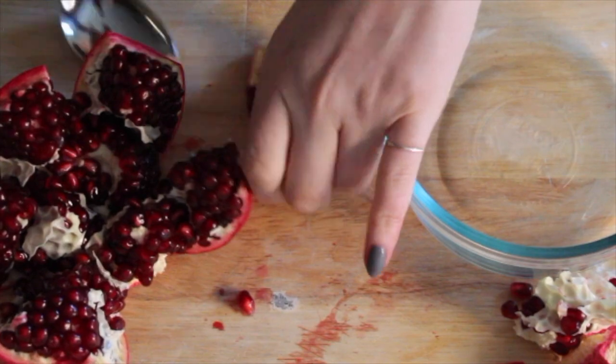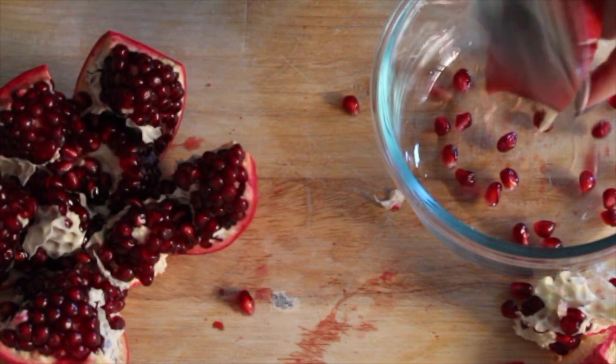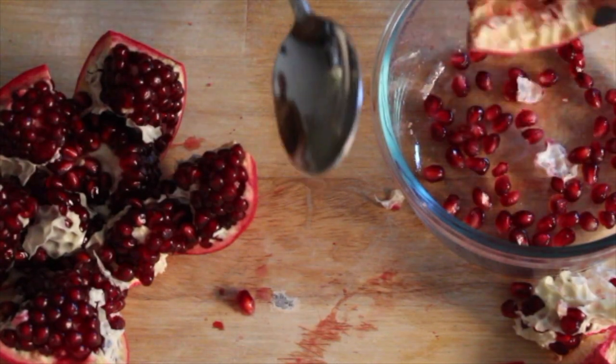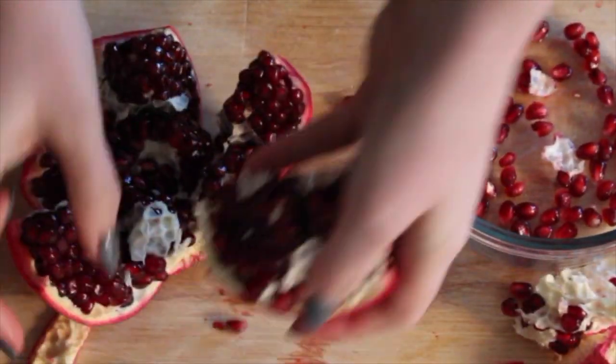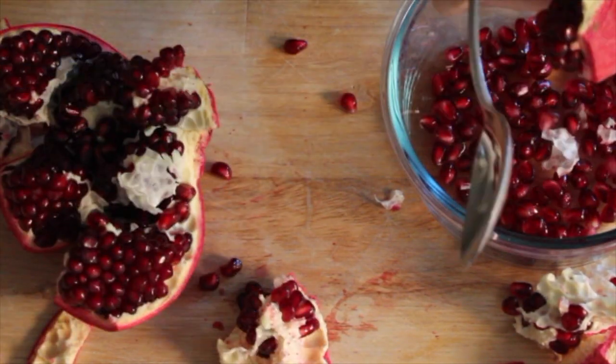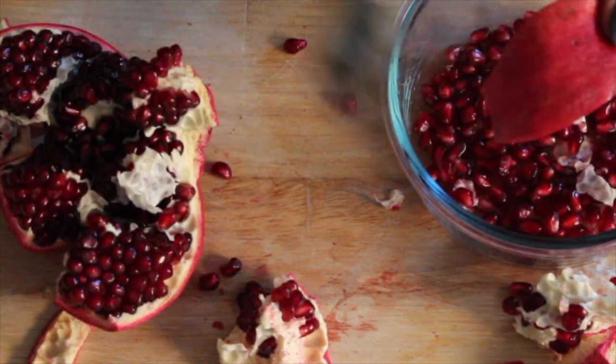Depending how lazy I am, I either eat it right off of that like an apple, or I take the back of a spoon and just hit it against each part — it comes right off. Or I'll make a water bath and take the seeds out under water, which is also a very easy solution.